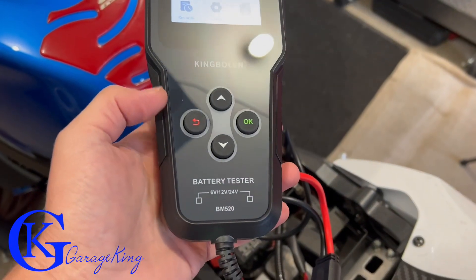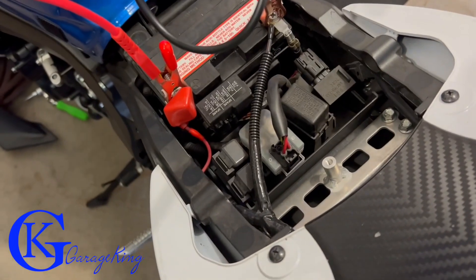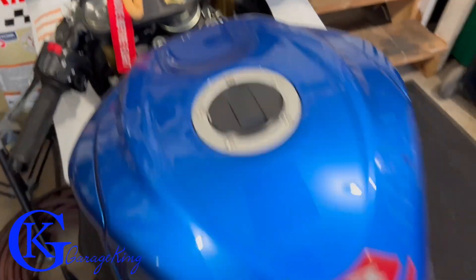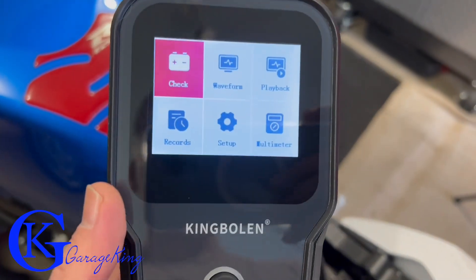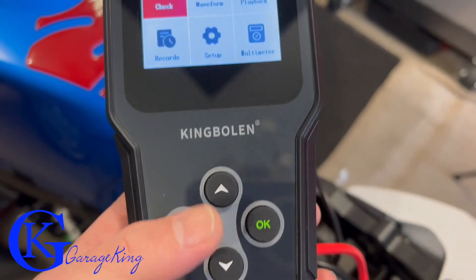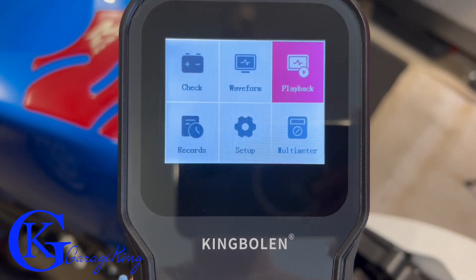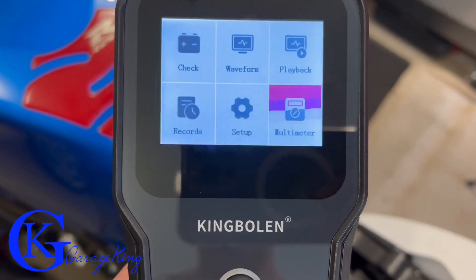I have the King Bolin BM520 hooked up to my motorcycle. It is a 12-volt battery and the motorcycle is in the off position — not running. Here's the main menu: we have battery check, waveform, playback, records, setup, and multimeter.